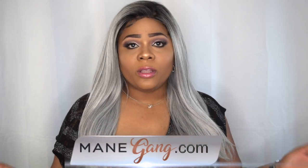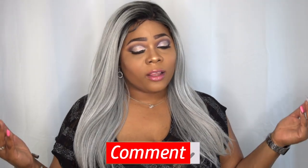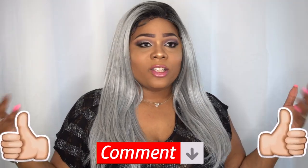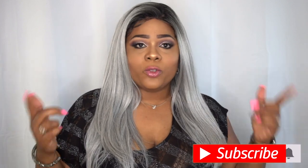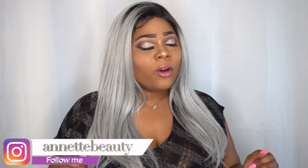That is the complete specs on this wig. Let me know what you guys think. I'll leave all information in the description box below, so don't forget to check that out. I want to say a huge thank you to Harlem Remy for sending me this wig for review. Please don't forget to share this video so I can keep coming at you with more content. Like, subscribe, comment, and share. And as always, stay fabulous and be your own vision of beauty. Till next time. Bye.